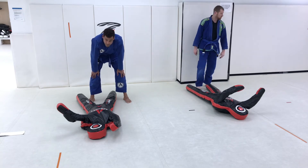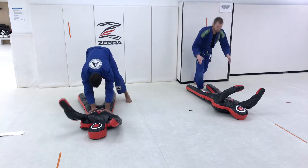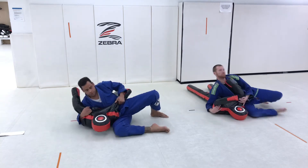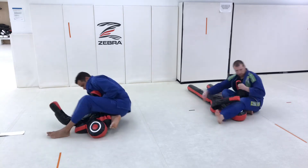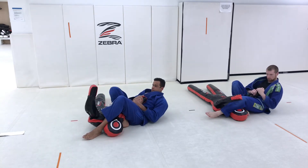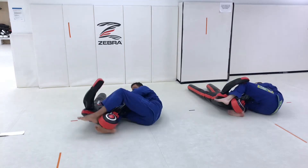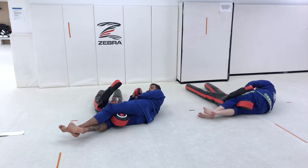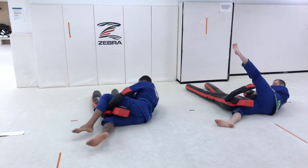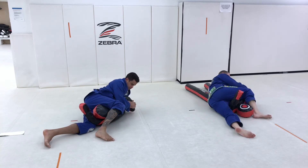Knee cut pass. Knee on belly. Knee on belly arm bar. Turn on belly — this should take you to the Kimura grip. Head scissor. Head scissor. Back over the top. Side control Kimura. Step over. Dorsal Kimura.